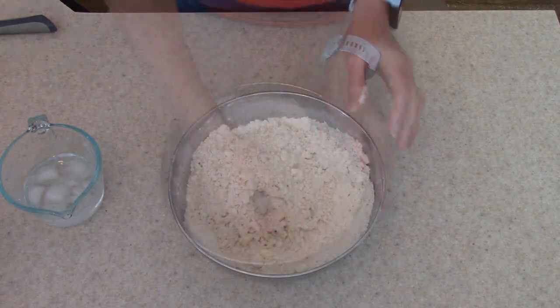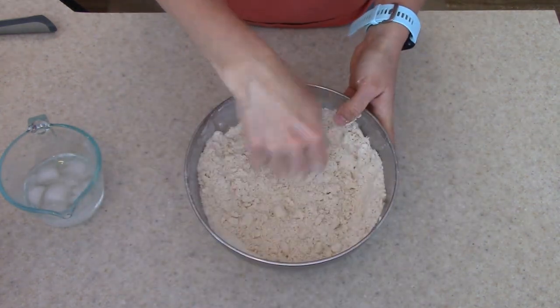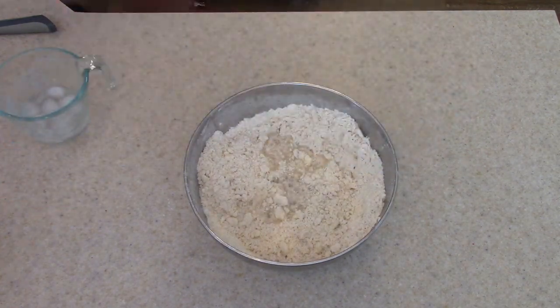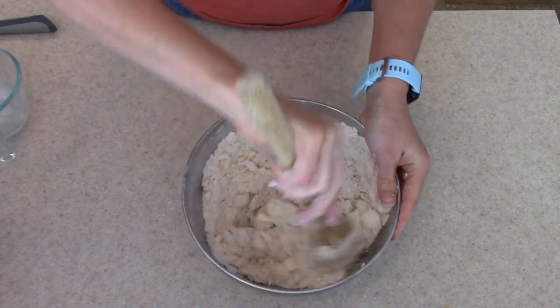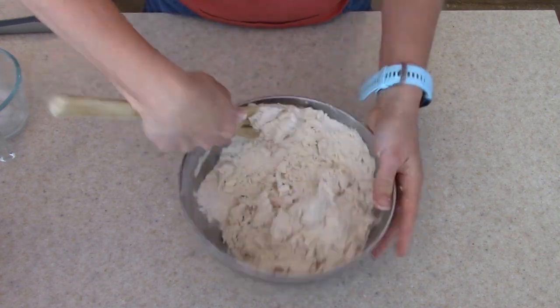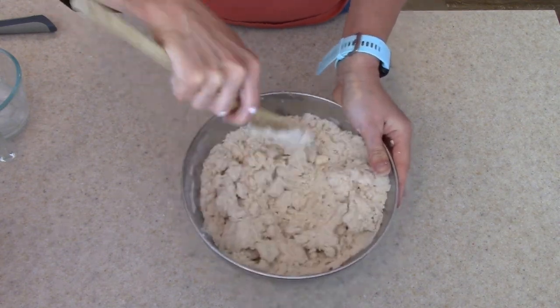This is the consistency you're looking for — you can see little pieces of butter and shortening in there. Now we're going to add in our ice water. I have it measured and I add it in a little bit at a time so I don't overdo it. You don't want to add too much liquid because then you'll have to add more flour and it'll mess with the consistency, so just start with a little at a time.